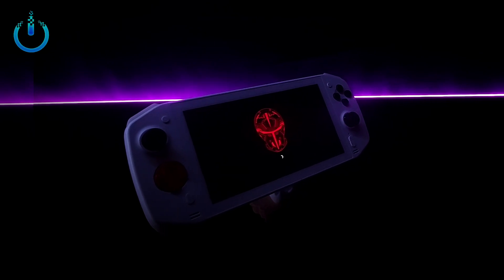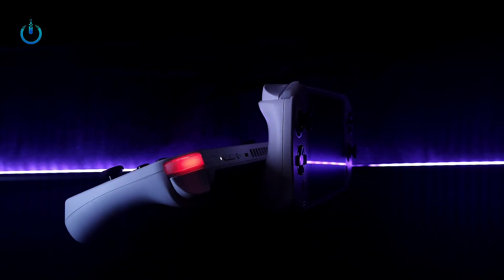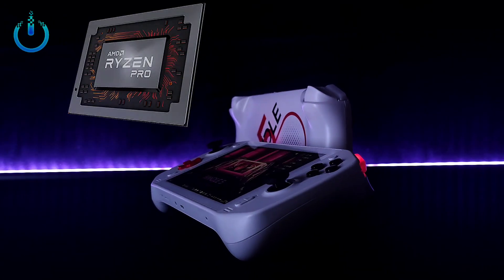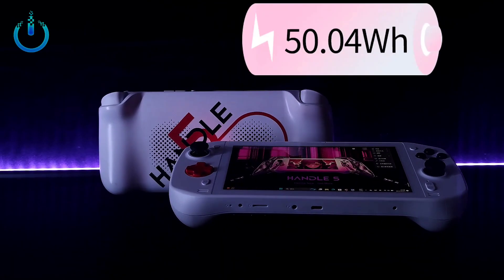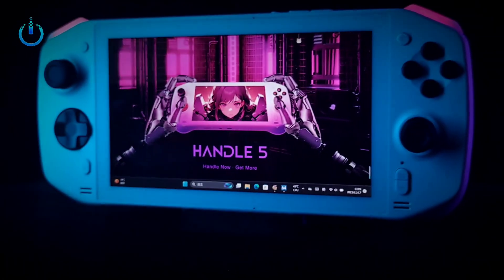Windows 11 is pre-installed, and users who pre-order the Handle 5 on the official website will receive the first batch of Game Fanatic gift packs, including a traveler bag suitable for the handheld device and a 9H high-strength anti-scratch tempered glass screen protector.